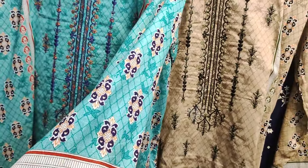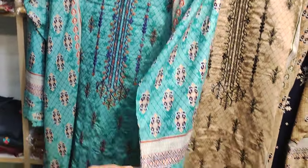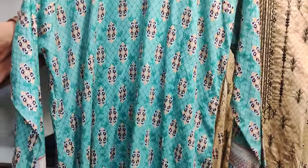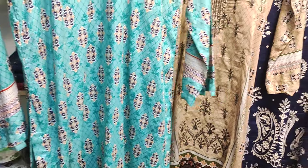This is the sleeves. This is the front. The back is printed. This is the printed back. You will find two colors.